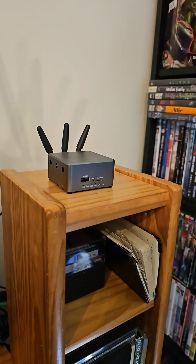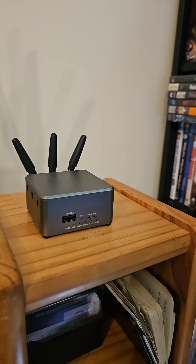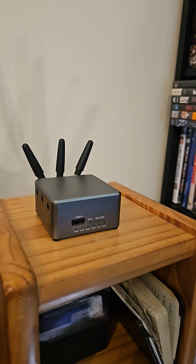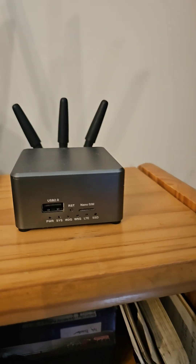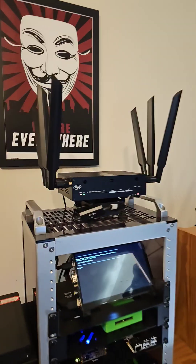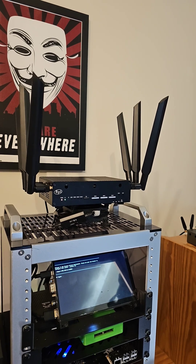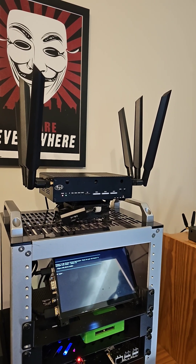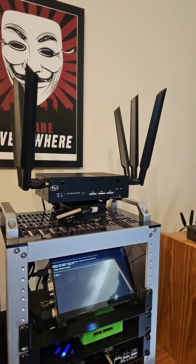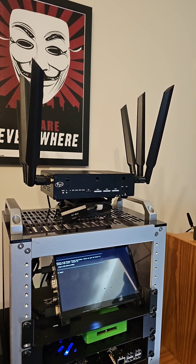Hey guys, Terrapup here. If you notice, my R3 Mini from BananaPi is dormant because I am now putting in the BananaPi R4 with the BE14 Wi-Fi card in its place to do some actual testing. Yes, that is correct.